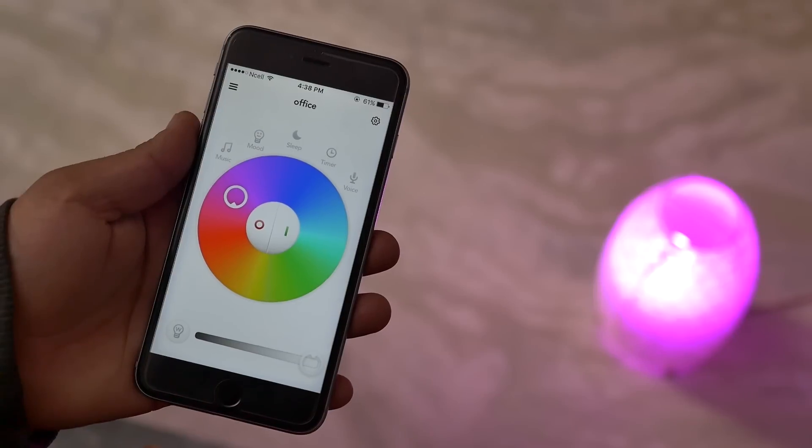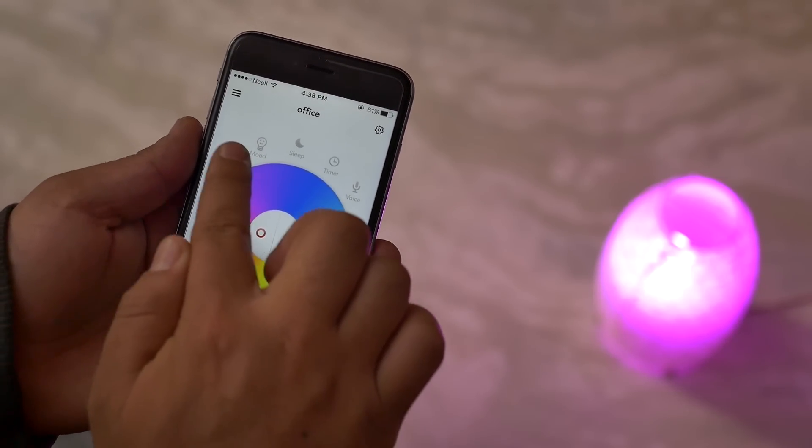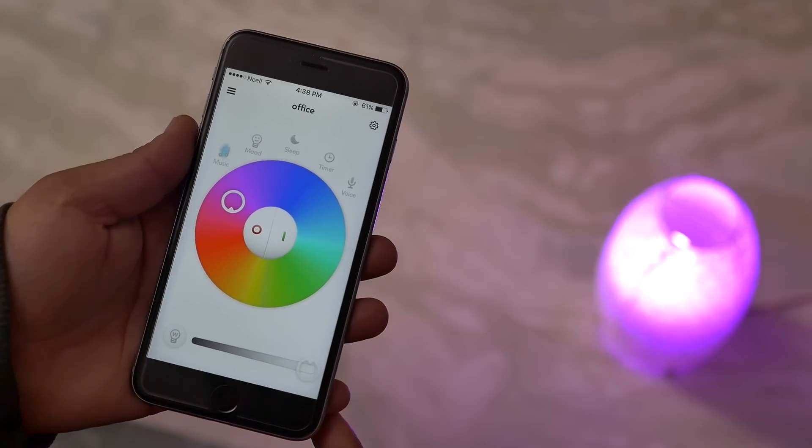Now going back to the main UI, on the top you have five different options. First is the music option — selecting this profile syncs the lighting to the music you're listening to. Here's a quick demo.